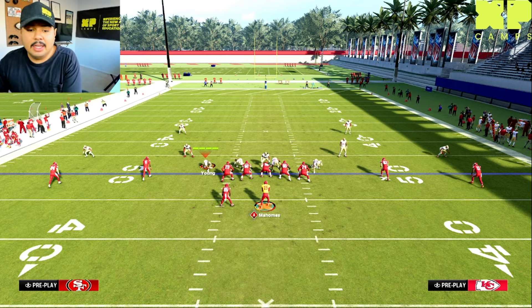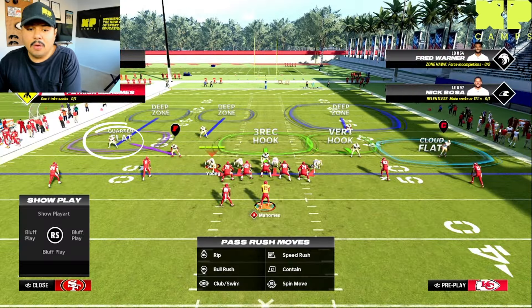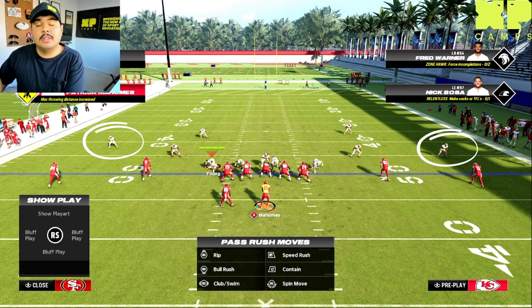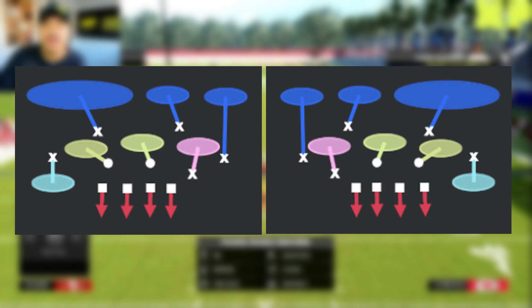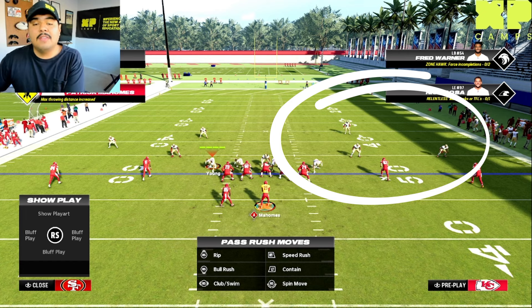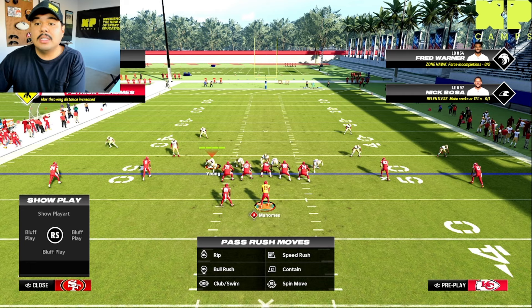Lastly, if you see one cornerback sagging off and one cornerback pressed up closer to the line of scrimmage, they're most likely going to be in a cover six or a cover eight. A cover six is essentially half the field in a cover four coverage and the other half in a cover two coverage — and that's how you can tell what coverage zone-wise they're going to be in.